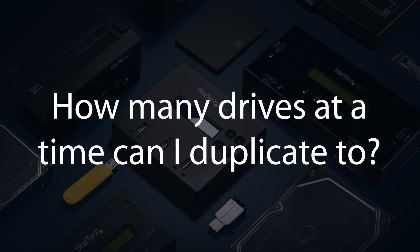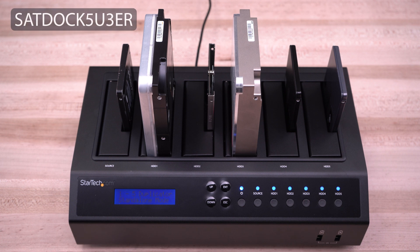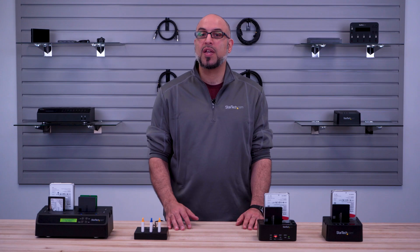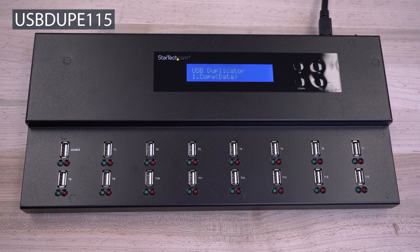How many drives at a time can I duplicate to? We have several multi-bay drive duplicators, including our SATDOC5U3ER which can duplicate up to 5 SATA drives, and our USB DUP115 model which duplicates up to 15 USB flash drives at a time.